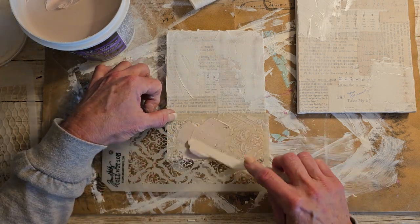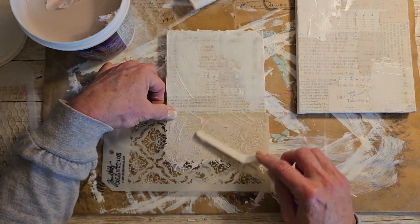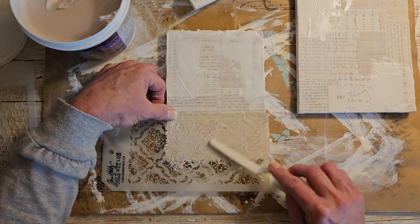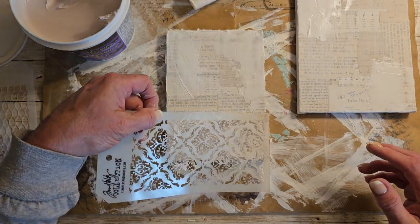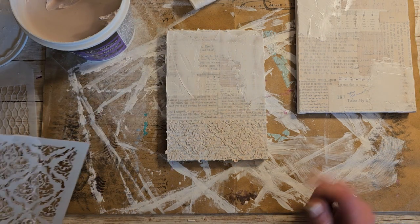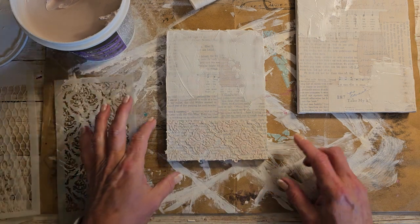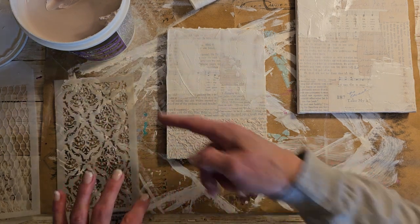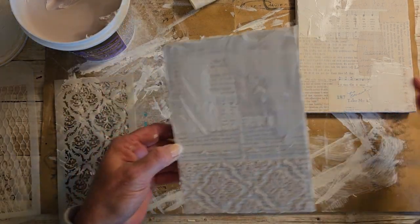Again, I seriously have absolutely no idea what I'm doing here. So I think we got it on there. That looks good to me. And I think it'll look good once we're done because some of it will be covered up because of the stuff that I'm going to put on there, I hope. Anyway, we'll see.